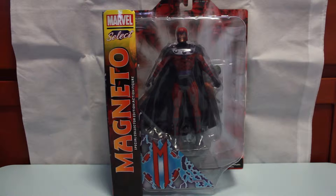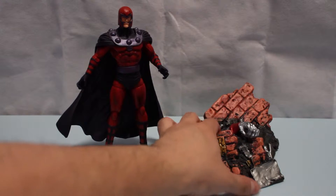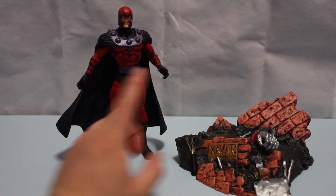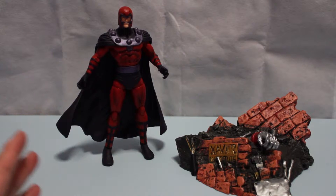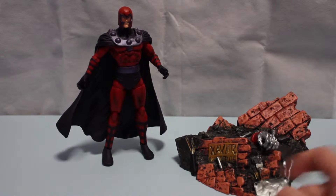Let's flip to the side and open this up. Right out of the package, you get a nice display stand diorama and you get the figure. There are no accessories, as it appears.